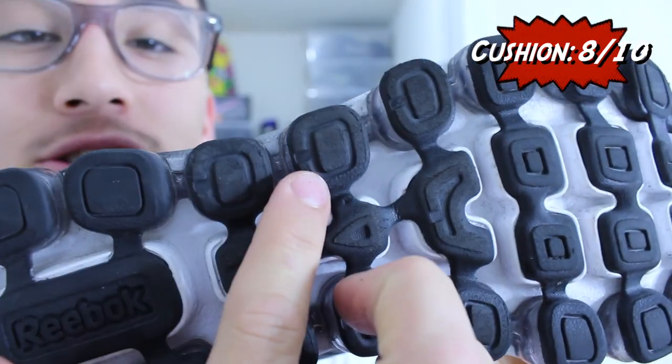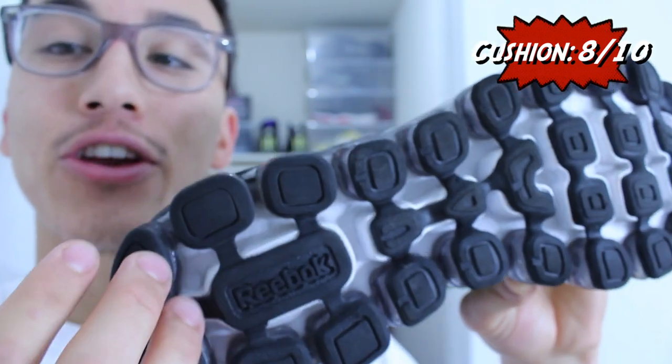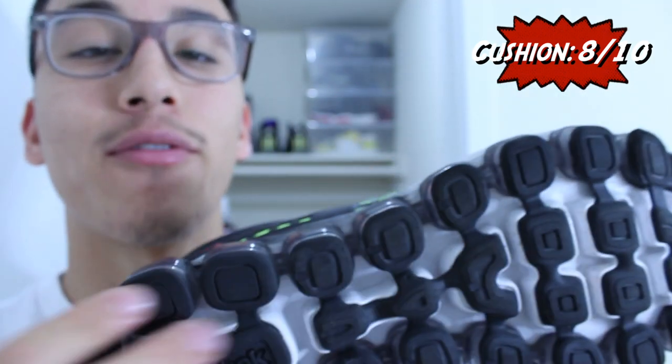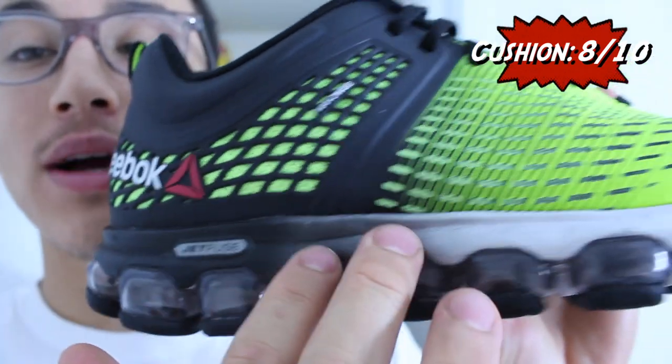The cushion on the Z-Jet Run features an Air Motion Technology using what Reebok calls speed channels. These speed channels, featured between the flex grooves, allow air to move from heel to toe depending on where your foot strikes. If you land on your heel and move all the way to the toe, that air moves with you, providing a dynamic cushion setup with impact protection and a responsive ride.